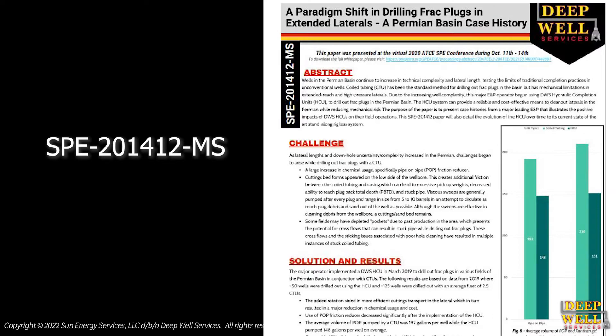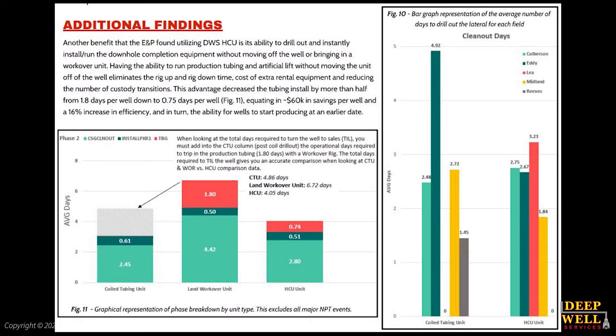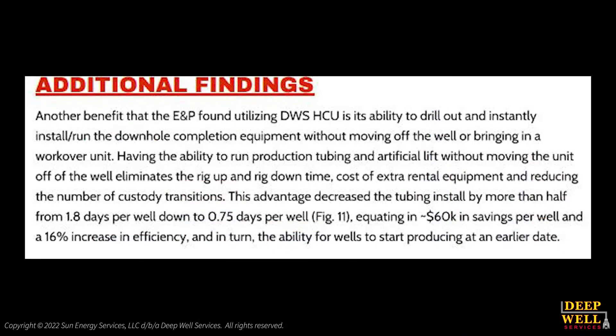In a recent SPE technical white paper on using the HCU method to complete wells from drill-out to final ESP production installation, the authors illustrate a 16% increase in efficiency, roughly $60,000 in savings per well, and in turn the ability to start producing at an earlier date.